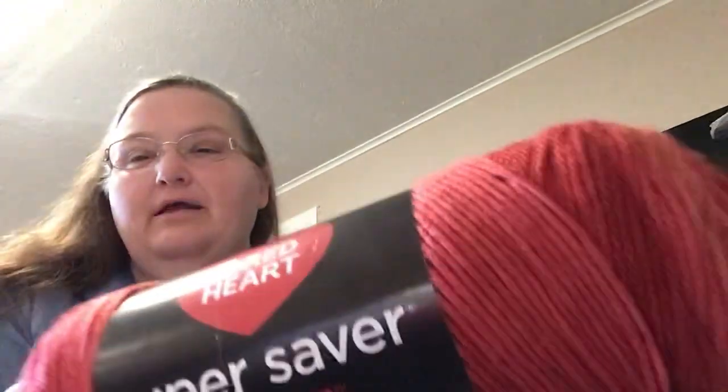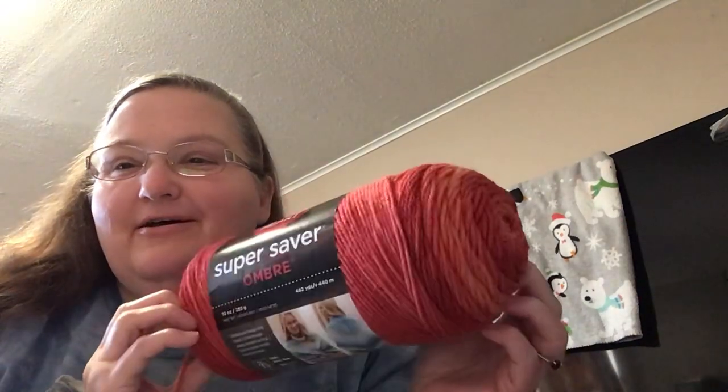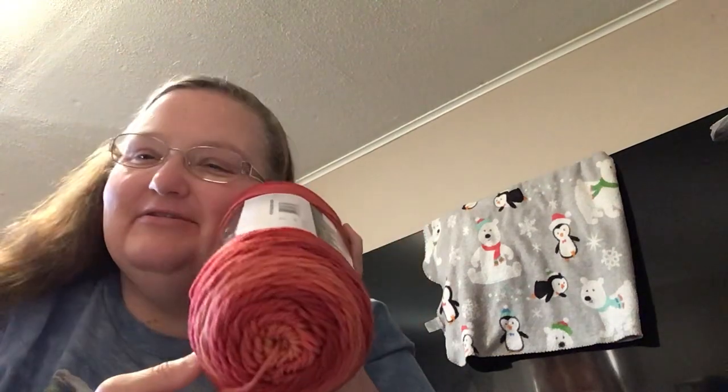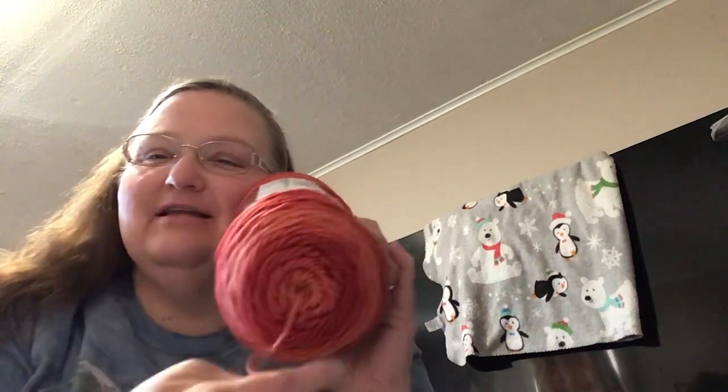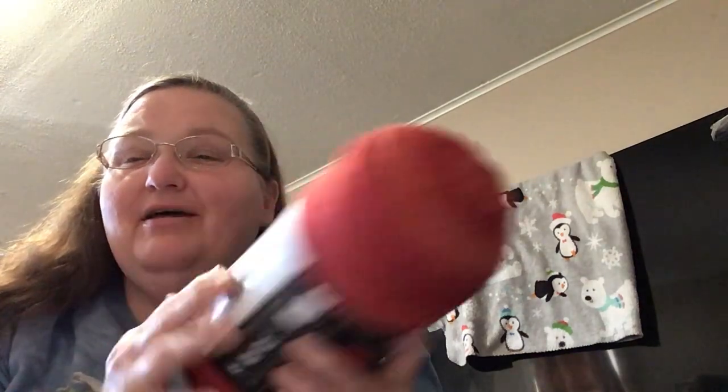It's Red Heart Super Saver Ombre in the colorway Hot Sauce. It also looks like creamy tomato soup if you didn't fully mix it and there were just swirls of cream in there. It is a 4 weight and it is 10 ounces, 482 yards, 440 meters.